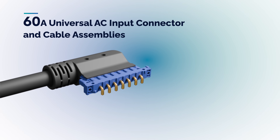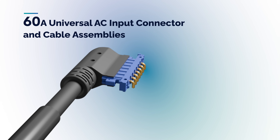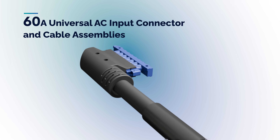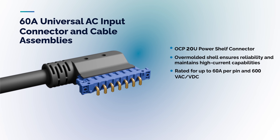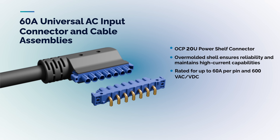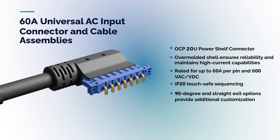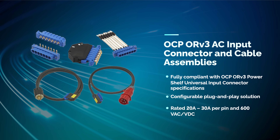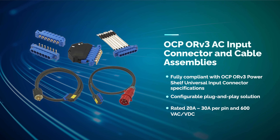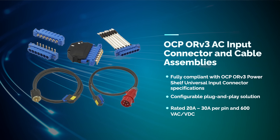Amphenol's new 60-amp AC input connectors and cable assemblies provide a high-power and seamless method of routing power directly from the busway to the power shelf. The connector utilizes an over-molded cable design ensuring a reliable connection. The IP20 touch-safe sequencing provides additional safety and sequencing options for application-specific requirements. Amphenol's OCP compliant AC input connectors and cable assemblies meet OCP's ORV3 universal input power distribution architecture standards.